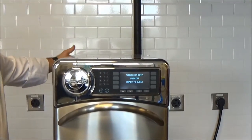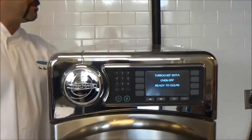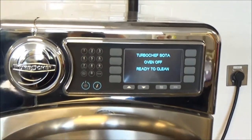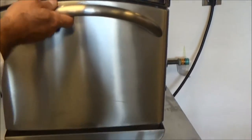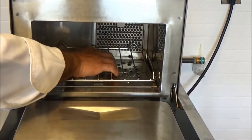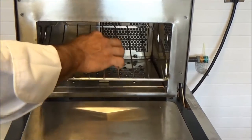You start disassembling by removing the back air filter — that just slides out the left or right side. Then open the door and lift the rack out. To remove the rack, lift up the back, pull straight up, then out.